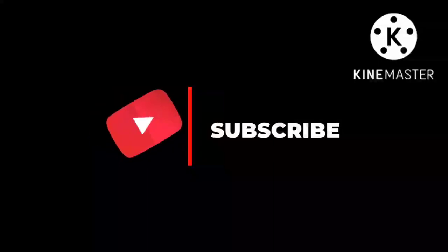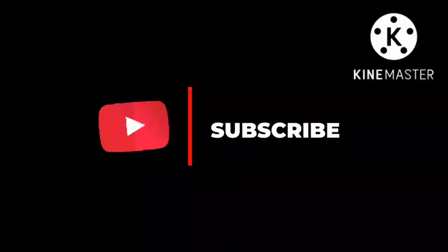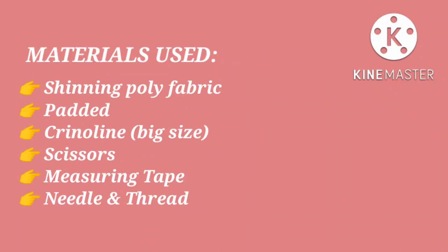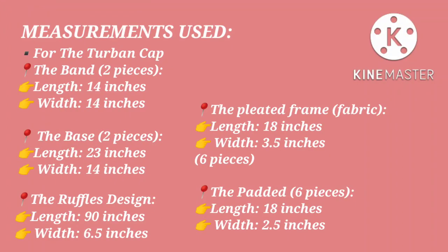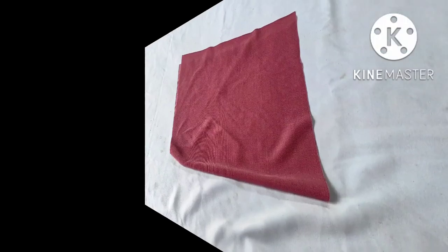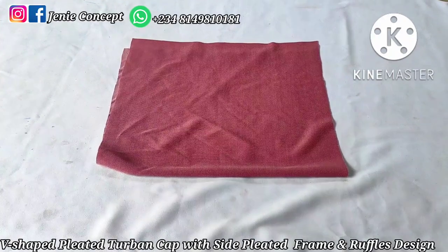The materials we're going to be using for this tutorial include the shiny poly fabric — I got two yards and had some fabric left. You'll also be needing your wadding and crinoline, the big size, and then your scissors, measuring tape, your matching color of thread.